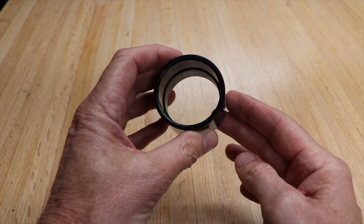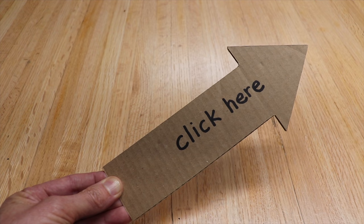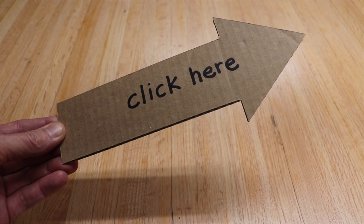In my last video I wanted to find out the smallest size circular hole that a squirrel could get through, then I could start to design my squirrel proof bird feeder. I made it out of short pieces of copper pipe so that the squirrels couldn't get in but the birds could.